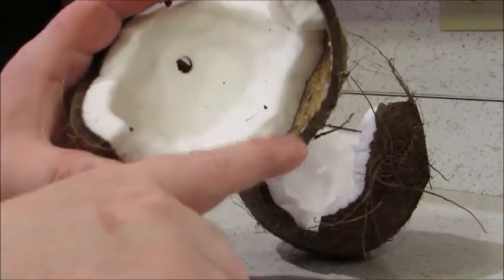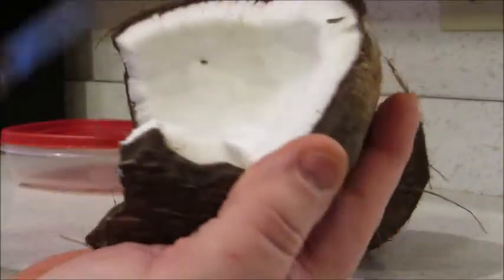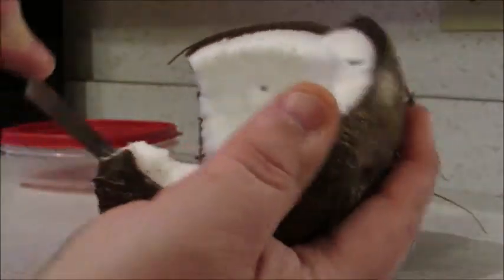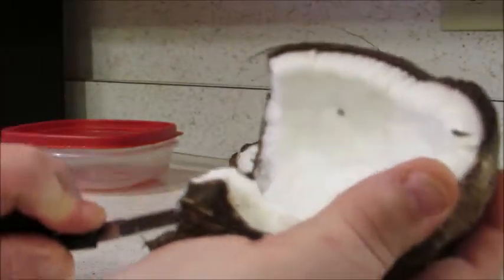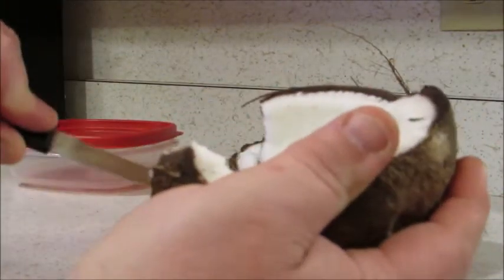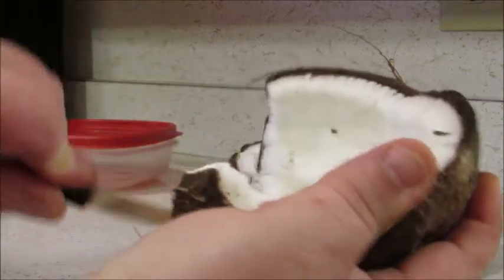Once you expose that inner coconut, you have more working room. Again, I like to work away from your hand so if you slip you are not going to stab into your hand. It is very dangerous — you have got to be careful.